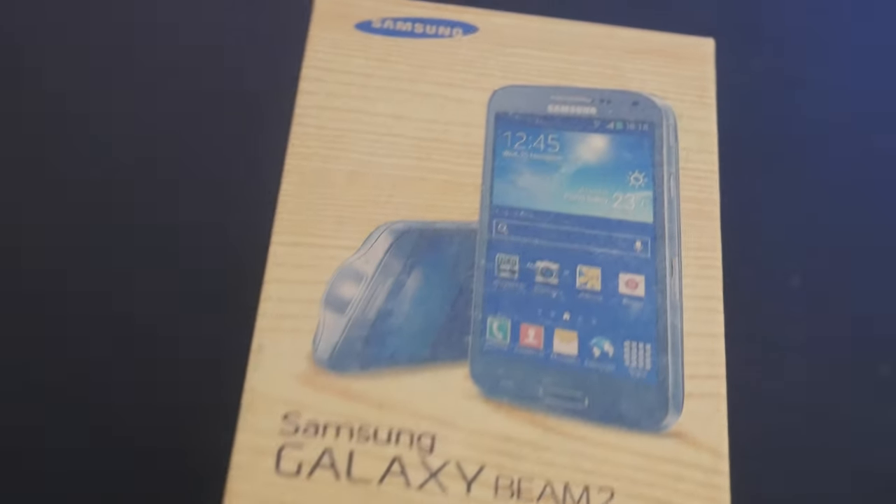I guess if you were having like a sleepover or hanging out with a group of friends and you wanted to share a video or a movie with them, that would make sense. Trying to share your screen with multiple people on your phone is annoying. But I don't think that constitutes putting a projector in your phone. This really was one of those experimental early 2010s things that a phone company like Samsung would do. And although it wasn't a success, it still was interesting. Thank you guys for watching and I will see you in the next one.